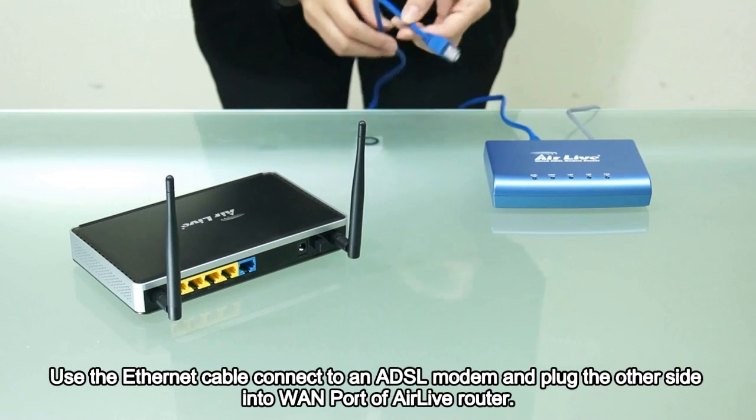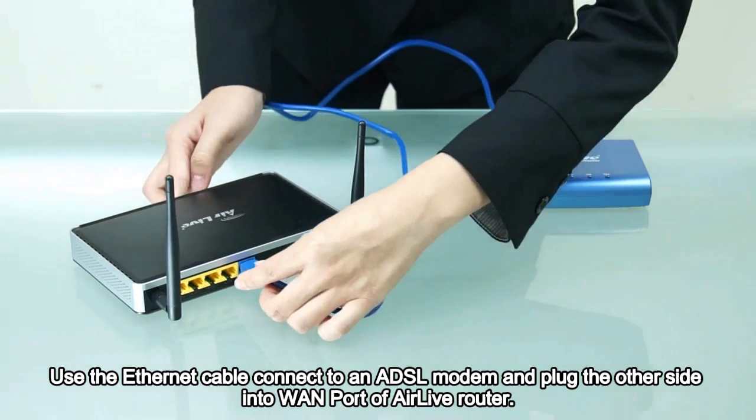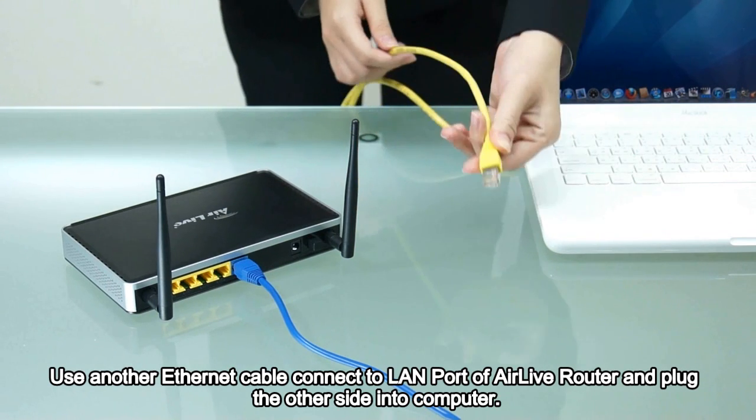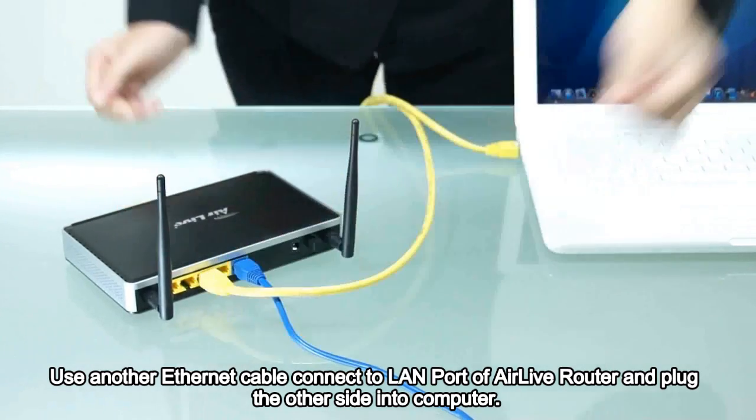Use the Ethernet cable to connect to an ADSL modem and plug the other side into the LAN port of the Airlive router. Use another Ethernet cable to connect to the LAN port of the Airlive router and plug the other side into the computer.